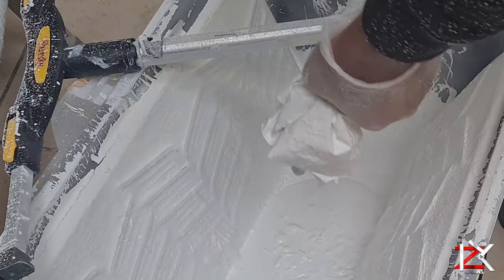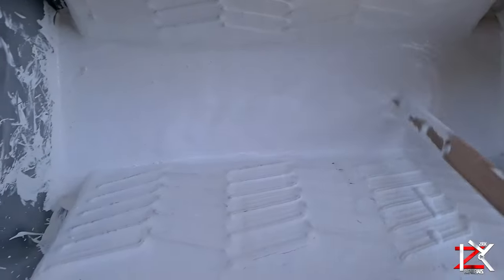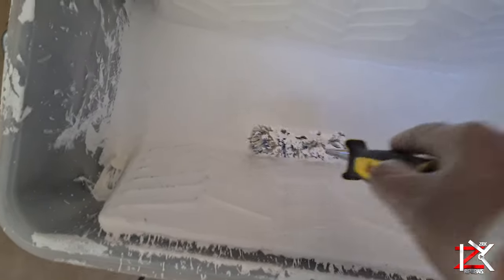Pour your desired amount in a paint tray and stir gently by hand. Do not use an electric mixer. Now if you're going to apply it on bare plaster, then add some water and stir.